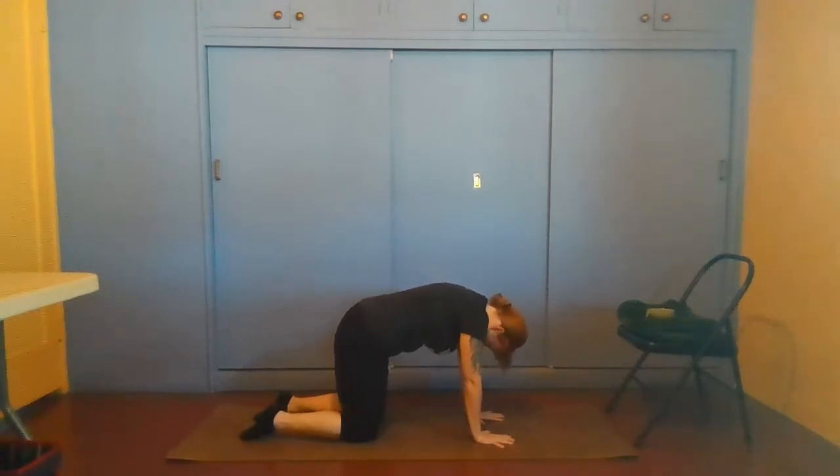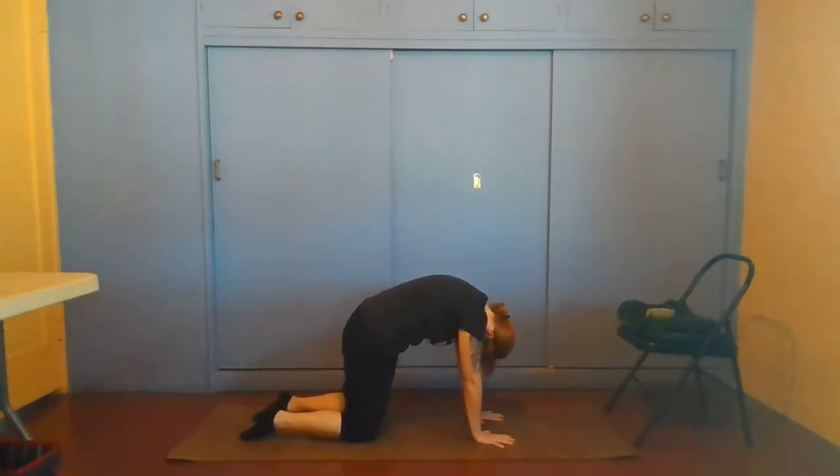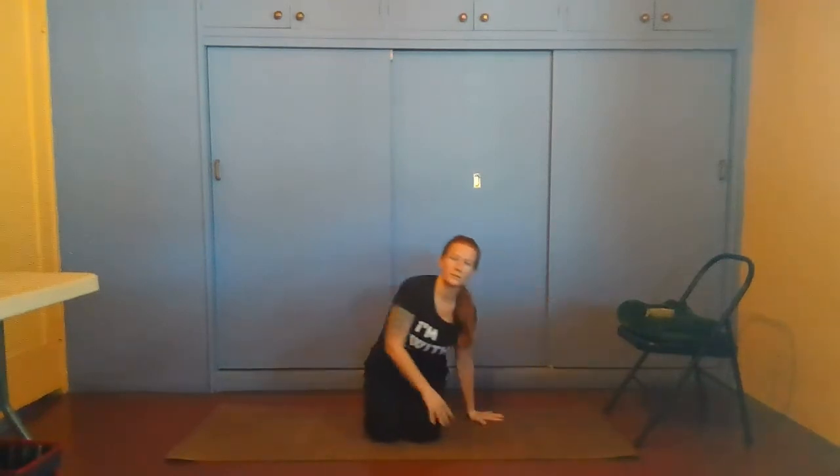Continue: inhale, dropping the belly, rolling the shoulders back and down, lifting the hips and head up for the cow pose back bend. Exhale, rounding, tuck the tailbone, belly in, chin to chest, upper back arching up towards the sky. You can do that a few times, matching breath to movement. Usually in cat pose we will be exhaling, and in cow pose we will be inhaling — but you can always switch them. I recommend that you do and see how that feels different in your body.